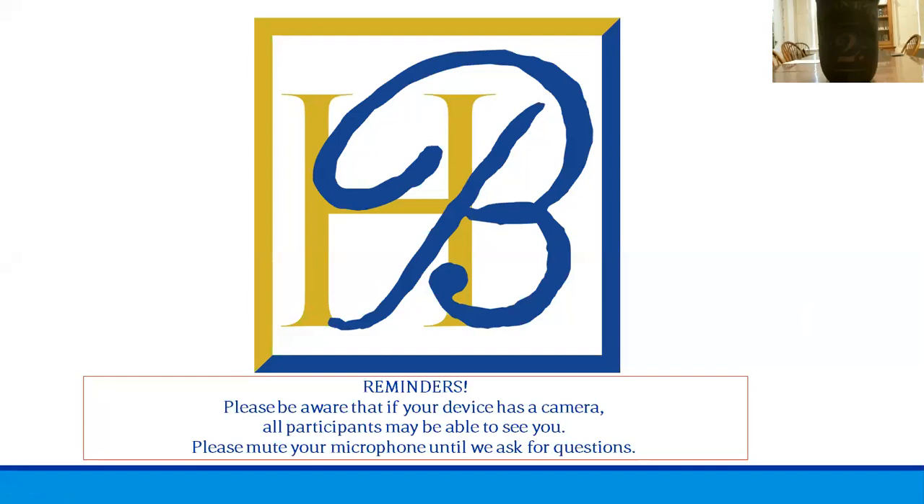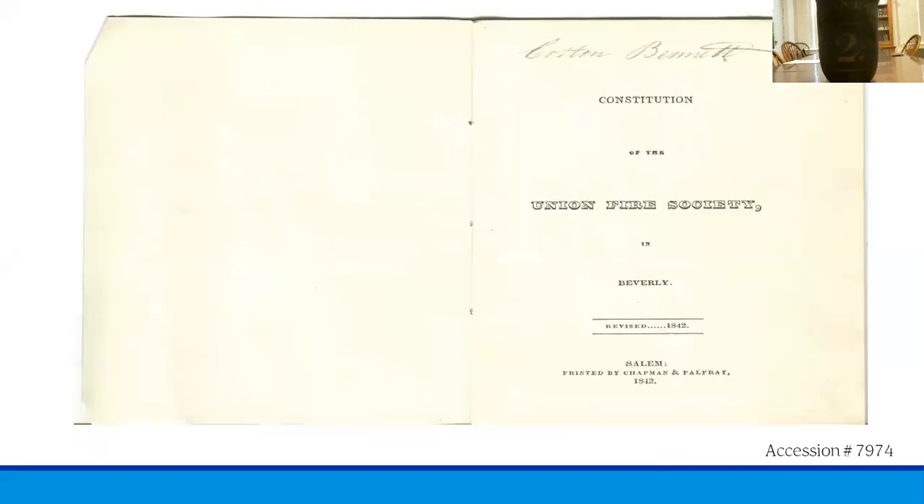The first item we're going to take a look at is a copy of the Constitution of the Union Fire Society that I mentioned earlier. Each member would have received this revised edition at the annual meetings held in January, and this is the copy for 1842.